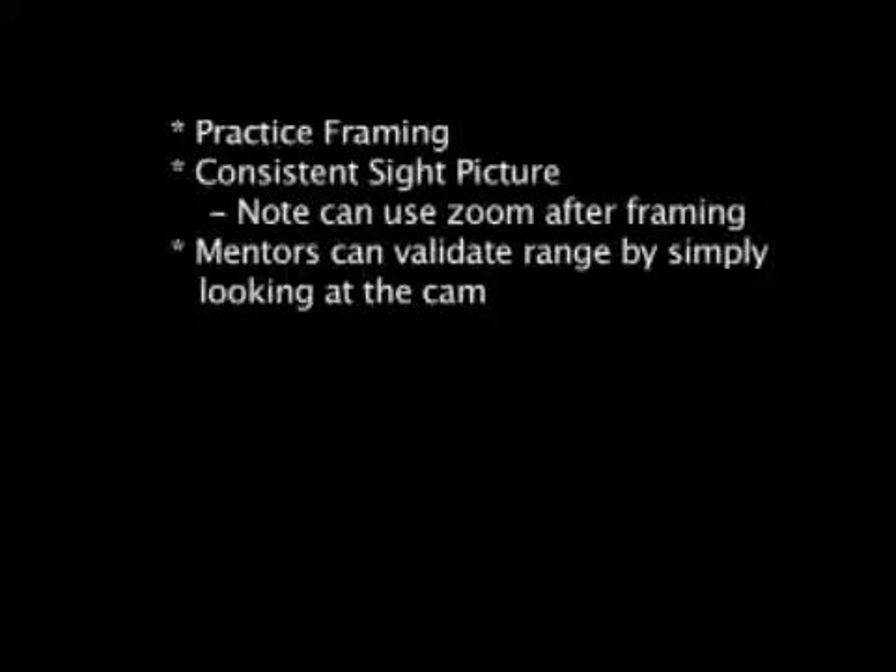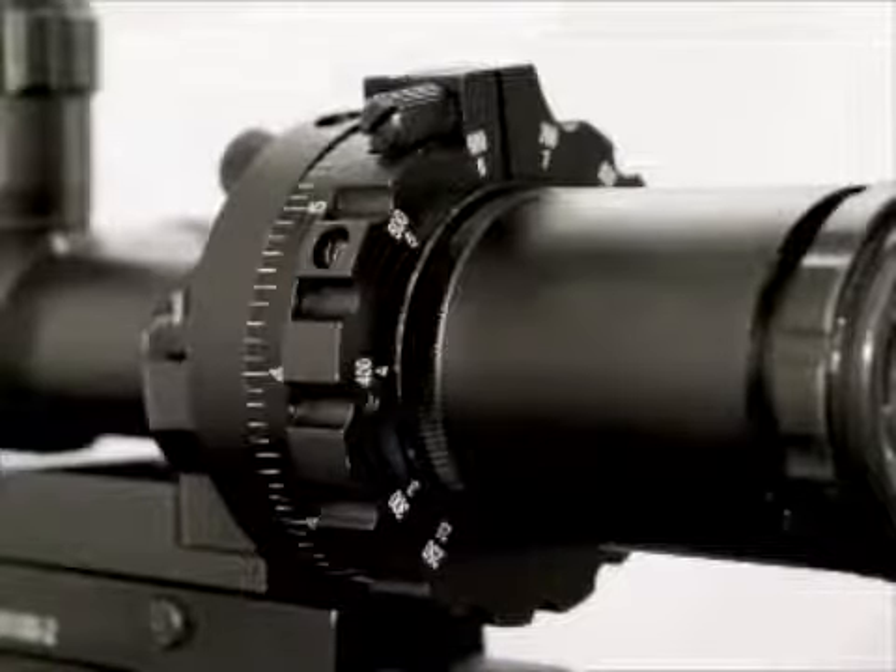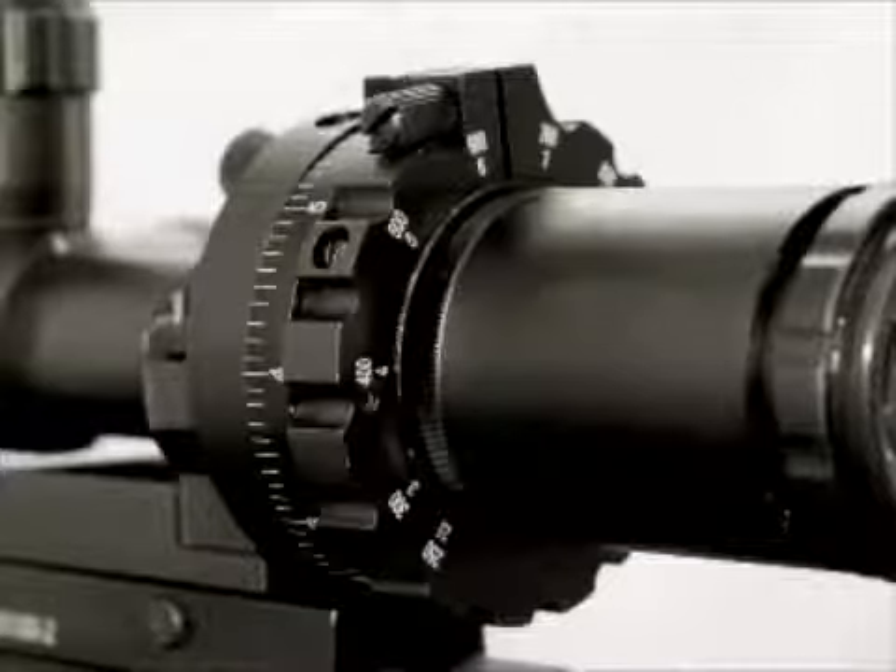With the M1000, you go to the range, your young shooter learns to frame, aim, and shoot — the sight picture remains the same. It reduces variability, so there's consistency in what they're shooting at. It gives you control as a mentor. For example, if you know that the target is at 350 yards away, you can review the cam and make sure that the shooter has got the cam setting right on. Then they just place point of aim, point of impact.